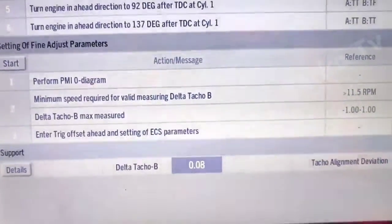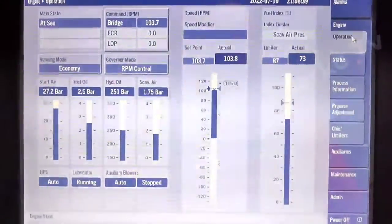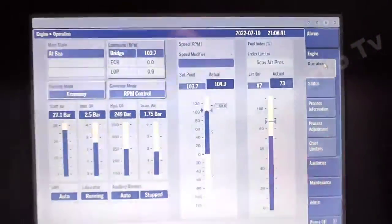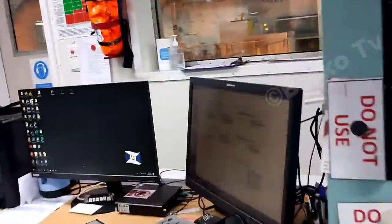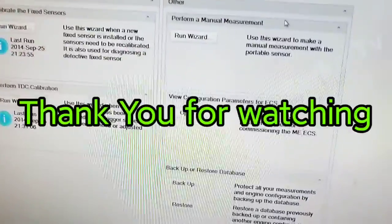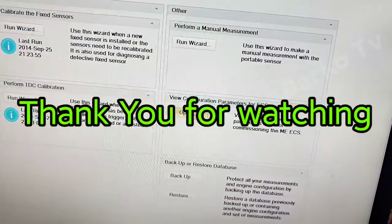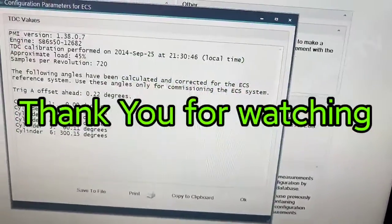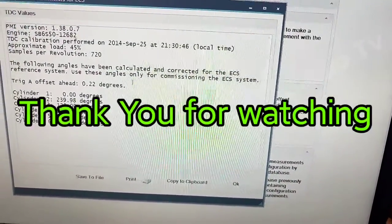That concludes the TACO system. Thank you very much — I hope you like this video; this is the last part of the TACO system. Don't forget to subscribe and hit the bell for more updates. Thank you very much to Chief Engineer De Gallo for helping us make this video and demonstrating how to function test the TACO system.